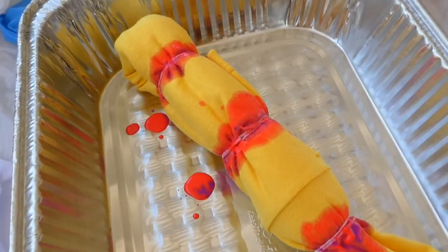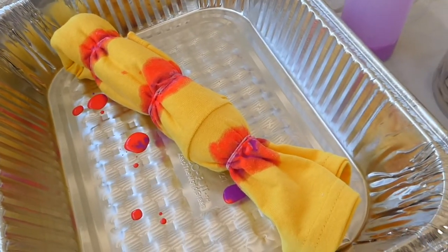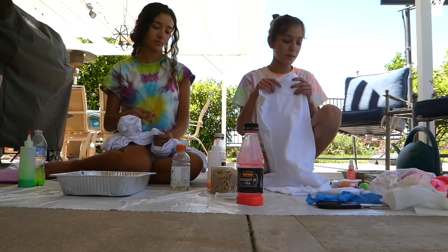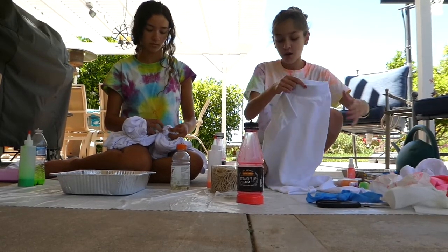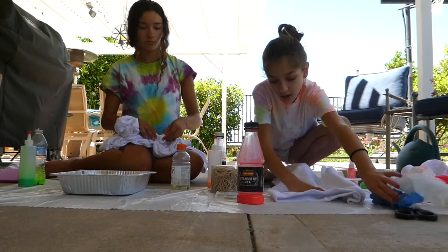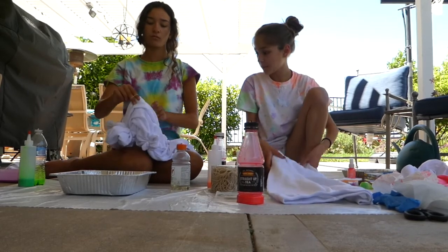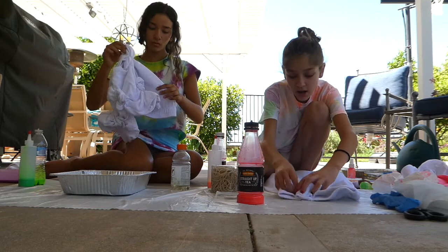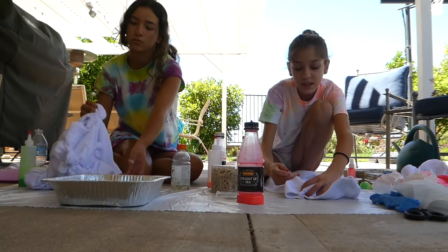This is what it looked like on Pinterest and they called it retro, so hopefully it turns out cool. Okay so I'm gonna do the sweatpants and a shirt kind of matching — we're gonna do the scrunch effect. She's doing her sweatpants like that and she's gonna do them lime green or something. What you do is just scrunch it up randomly and then tie it.